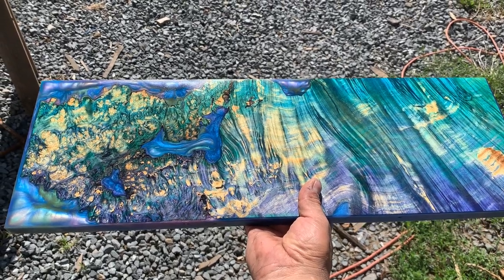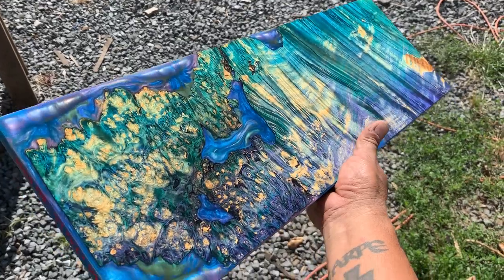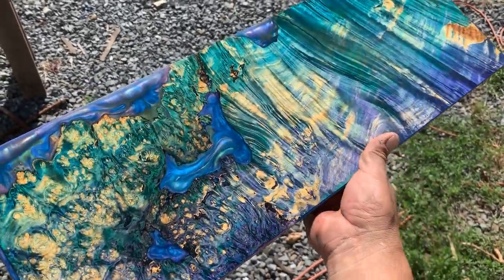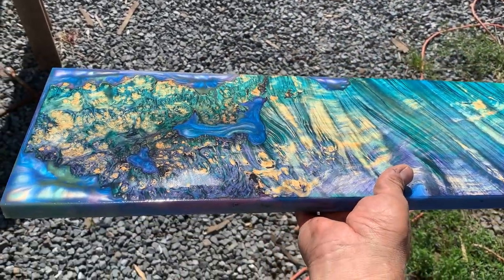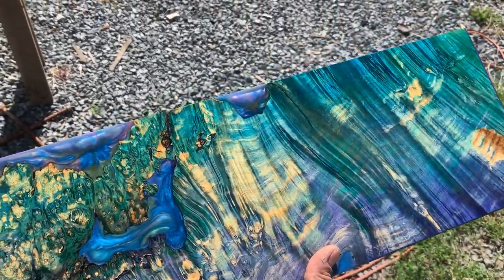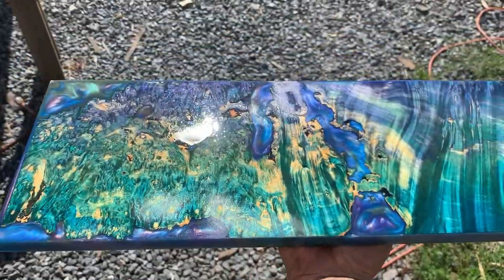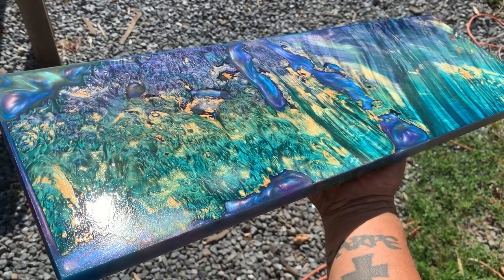This is stabilized billet number 281. This is vacuum dyed box elder burl that's been stabilized and the voids have been pressure cast with resin — a special resin, nothing like EcoPoxy. Nothing wrong with EcoPoxy, but it has its applications and it's not for guitars.